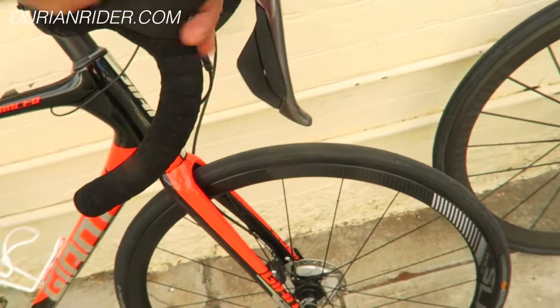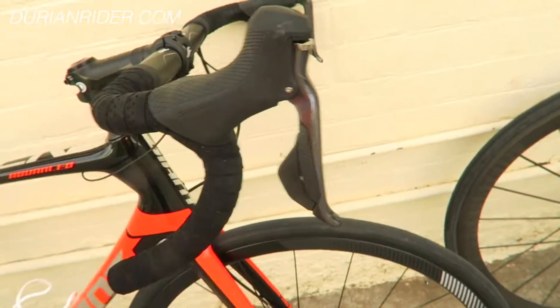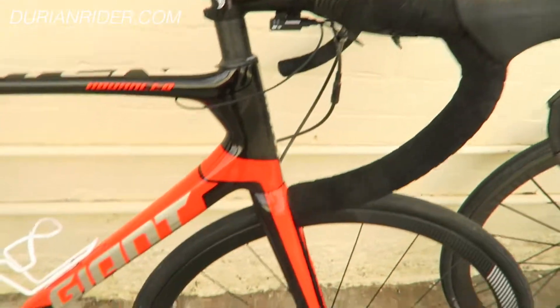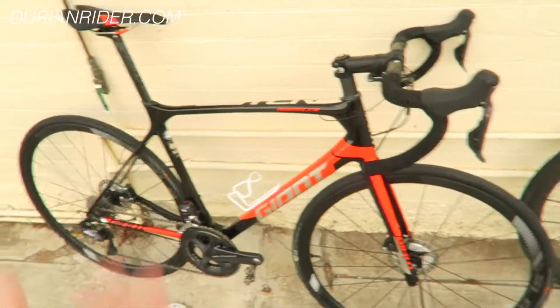I just got this yesterday, so I'm not too sure exactly how it works. But disc brake, the Ultegra stuff — Shimano just works. Even the SRAM stuff these days works.